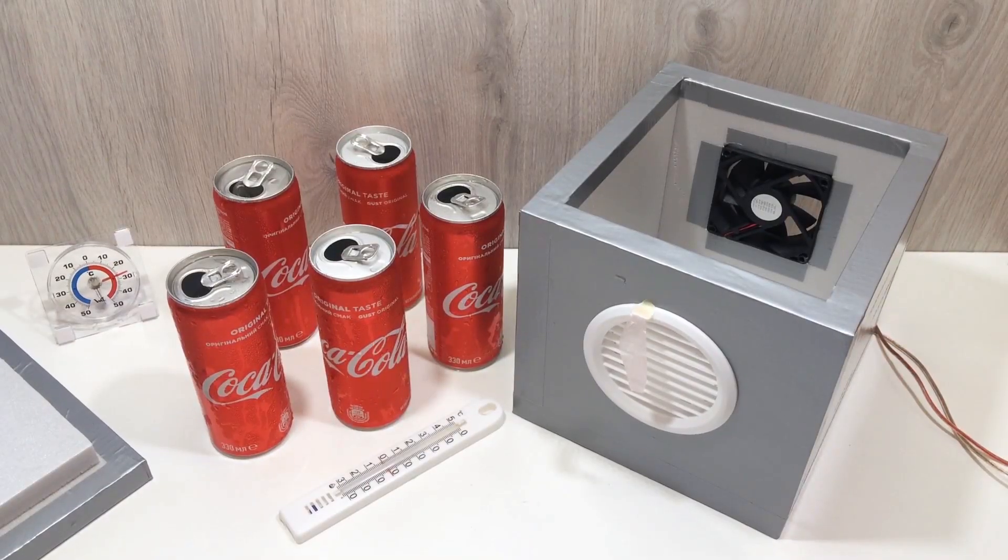That's it for today's build. If you enjoyed this project, don't forget to like the video, subscribe to the channel, and comment below what you want me to build next. Should we try a USB-powered mini fridge? Or maybe a portable laser engraver? Let me know your ideas in the comments. Thanks for watching, and stay cool.